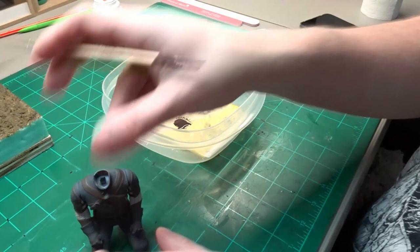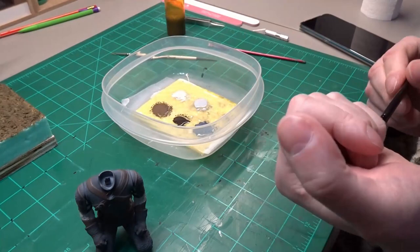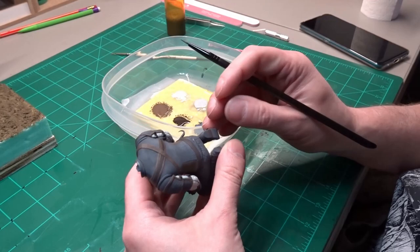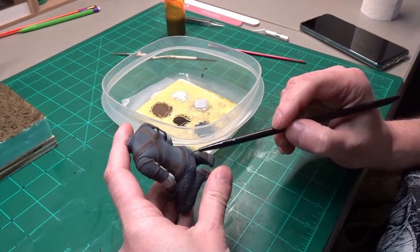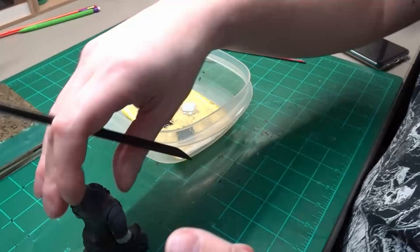Vallejo Luftwaffe Uniform and German Gray are mixed together to get the dark blue-gray look for the pants. And also like I did on the sleeves, a darker color is mixed up for the quilted stitching area.